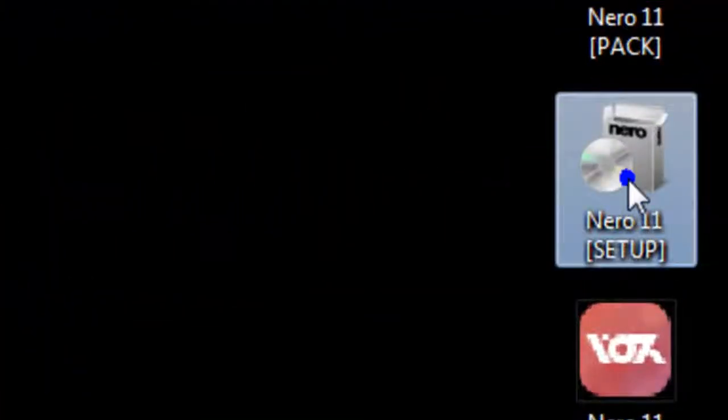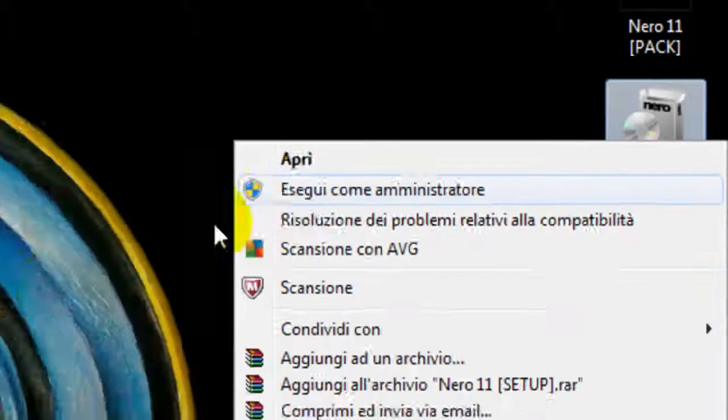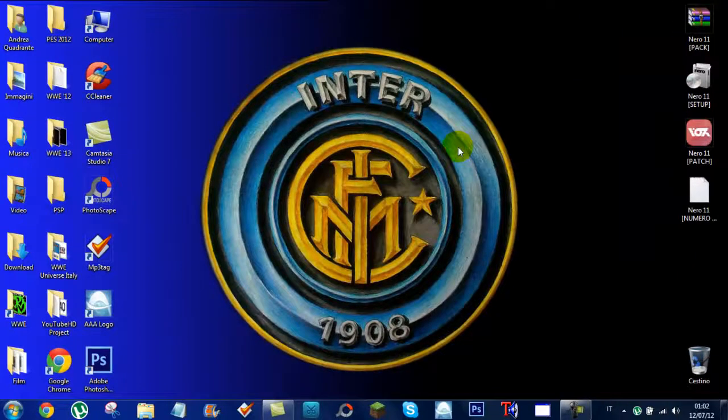Execute the setup. Accept all and go next. It will ask you if you want to restart the system. Do that and wait for the installation.